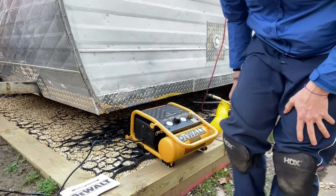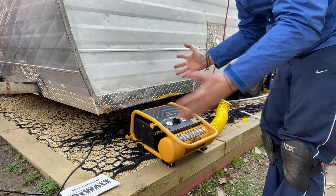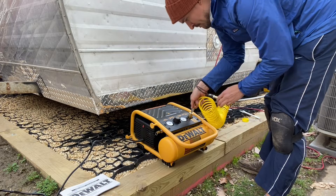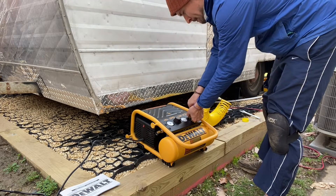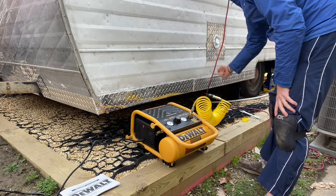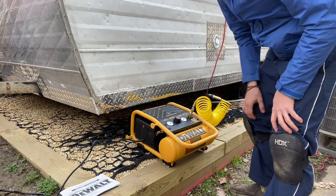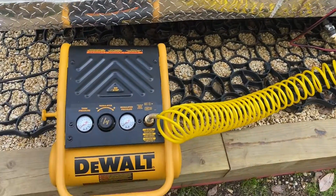Now let's get this party started. I'm going to run this thing and then go inside the trailer as the water is being pushed out — and hopefully it works, it's the first time I'm doing it. You can see there's already pressure being pushed because there's pressure in the tank. All right, we're all connected and ready to go.